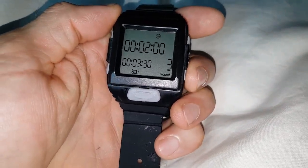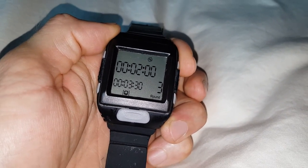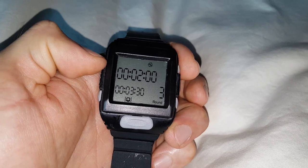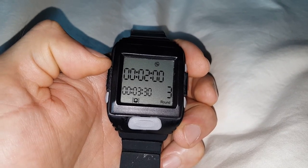Now we have three rounds that are totally different: Round 1 is 1 minute, Round 2 is 30 seconds, and Round 3 is 2 minutes. At the bottom you can see that the total amount of work programmed for this workout is 3 minutes and 30 seconds.